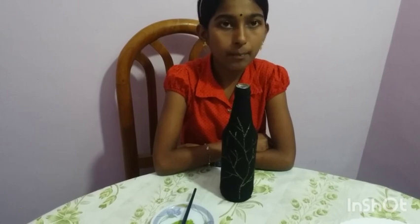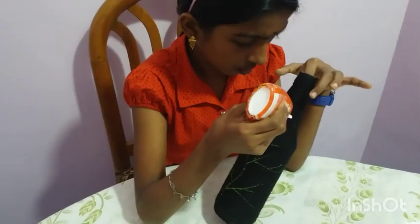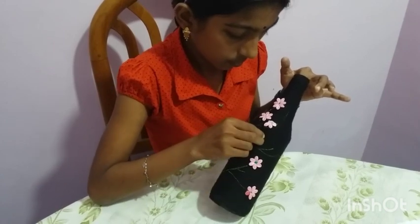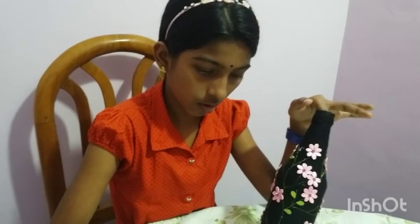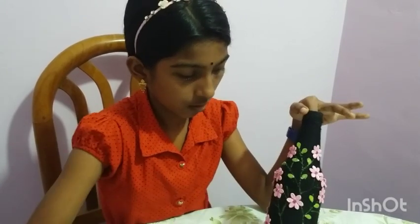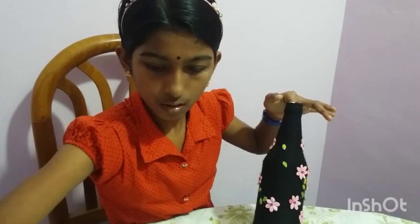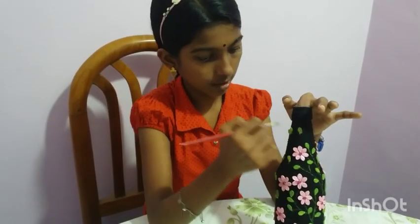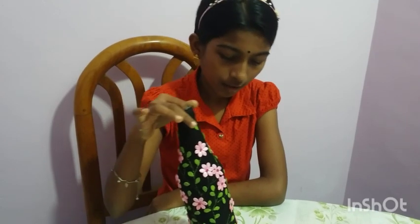See, I have almost painted the stem. Now let us arrange the leaf and petals, placing the petals one by one. My bottle is almost complete — look how beautiful it is!